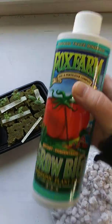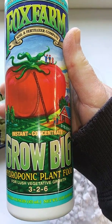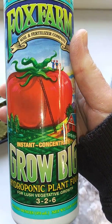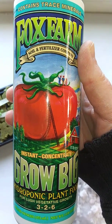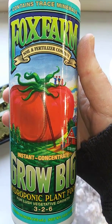So I wanted to show you first the nutrient that I'm using. It's a really good nutrient. We've been using Fox Farm for years in our other growing operations, so this is a really trusted company.